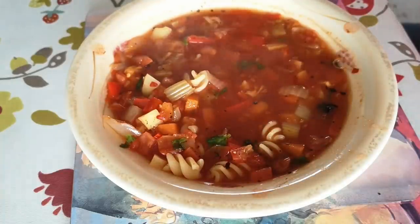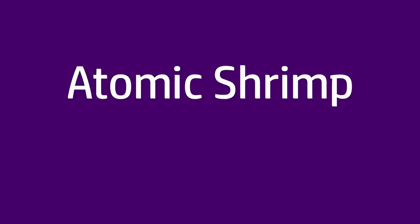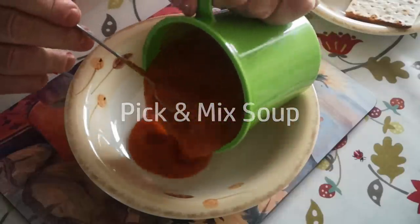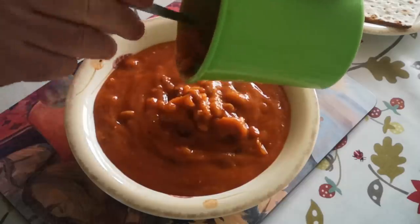In today's video I'm going to make soup for a week's worth of lunches with minimal preparation and maximum variety. When I had an office job, especially in the winter, a nice bowl of soup was often just what I wanted for lunch. But who wants to prepare soup every day?